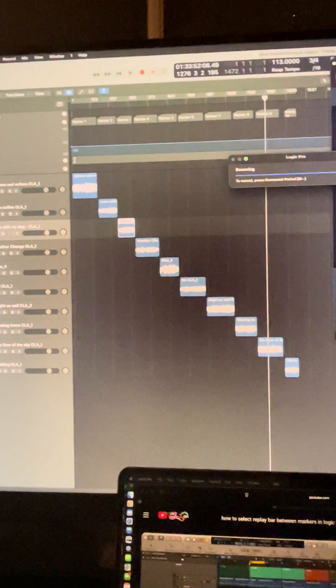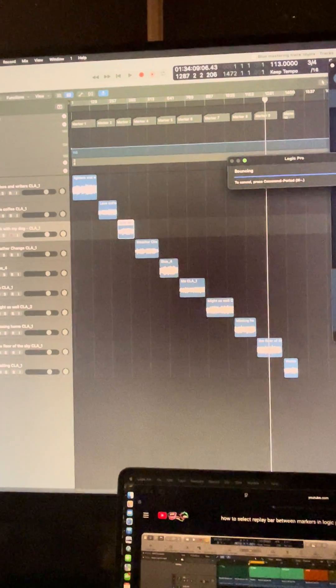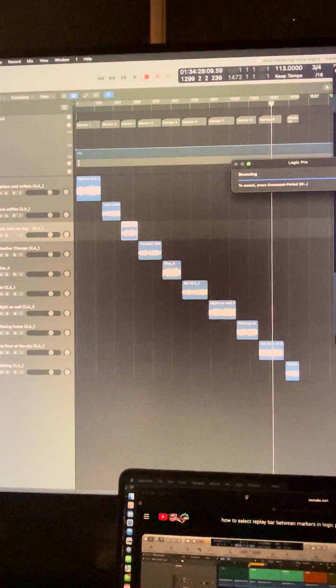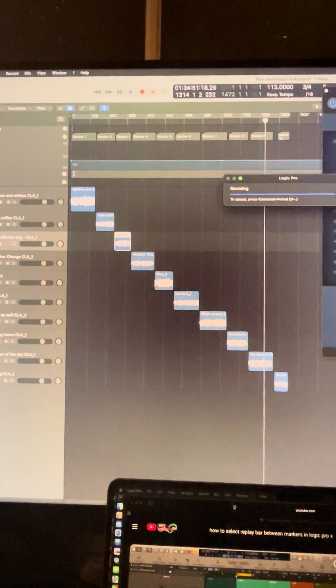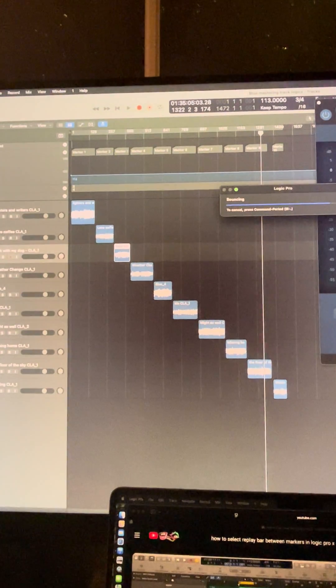It's a cool little trick I learned from YouTube and wanted to share, in case you're wondering how to master and level songs in a well-flowing way. I'm actually mastering the whole thing into one big file so I can listen through without fast-forwarding and see how I feel about it.